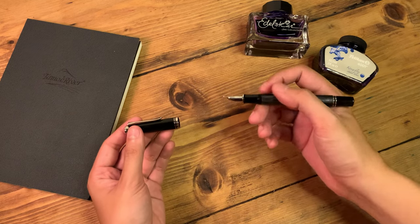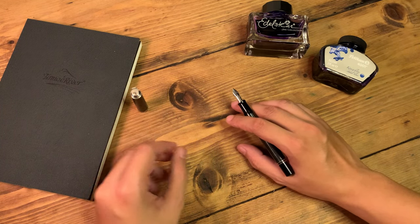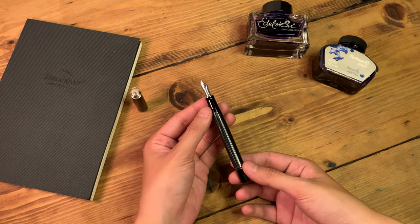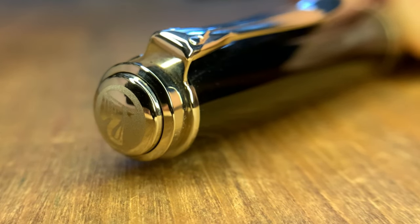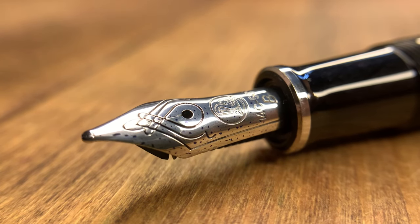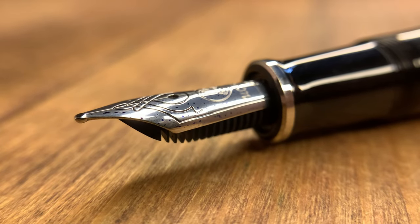This M405 is also in a more humble size compared to the more popular modern models, staying true to the original proportions from the 1950s. Aside from the usual cap design and the gray stripes, what makes this particular example sing is definitely the nib — this M405 sporting a broad nib, giving its line a very distinctive Pelikan stubbiness to it.